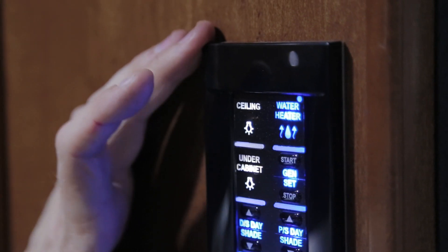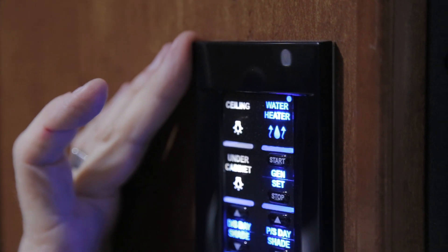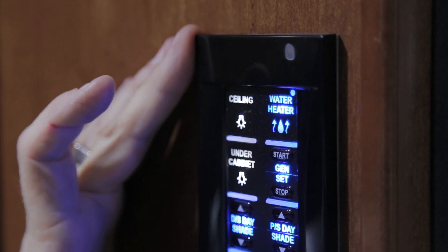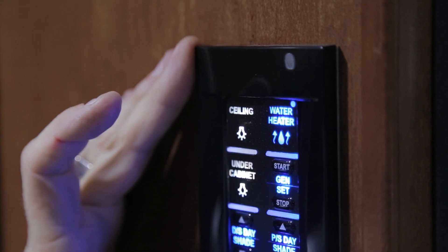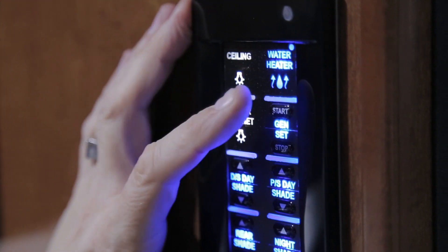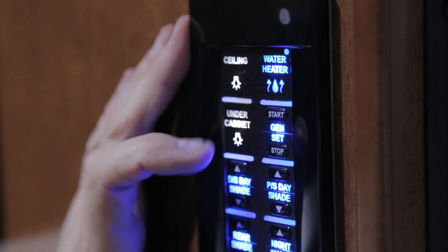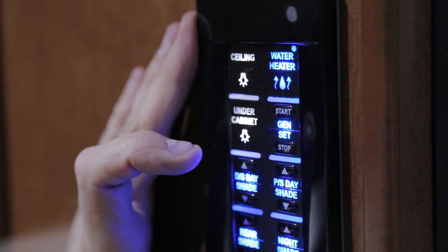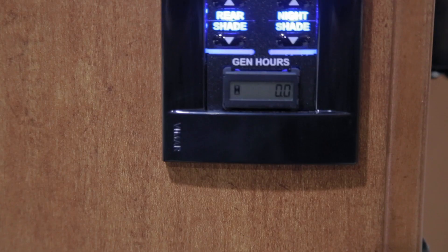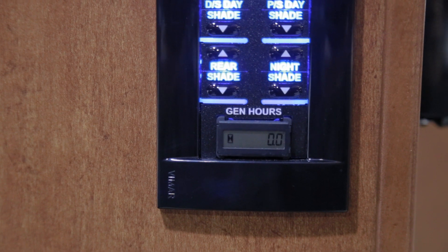On your rear panel you also have a control for your water heater. Ensure that your water heater is full of water before turning it on, and also ensure your propane switch is in the on position. Just below the water heater switch you have your generator start/stop switch — you can start and stop the generator from this point. You also have a generator hour meter that will tell you how long you have been operating your generator.